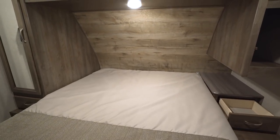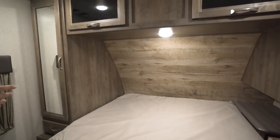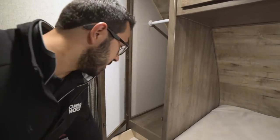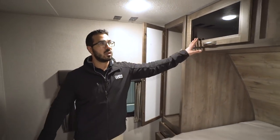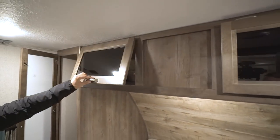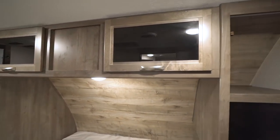You have a couple of storage situations on either side. On one side is a nice tall mirrored wardrobe — a spot to hang your clothes — with a drawer underneath, an electrical outlet, and a USB port for electronics or a CPAP machine. Storage goes across the top, and rather than open shelves, you have actual doors so your folded clothes are hidden.